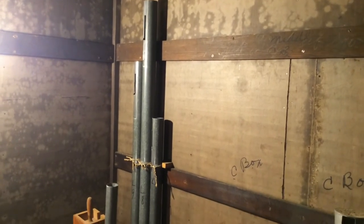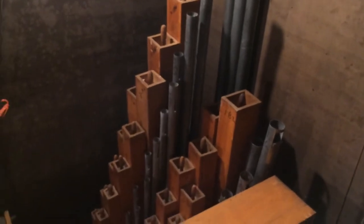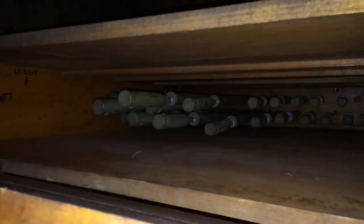We are now standing in the swell division box. From here we can see, similar to the choir division, an assortment of different wood, stoppered, and metal pipes that make up this particular division. One particular set of pipes of note is the Vox Humana, which is located in this box in front of me. The Vox Humana produces a pretty sharp, bright tone, but by enclosing it in a box some of the brighter characteristics of that tone are eliminated and allow it to sound as a fairly soft stop in the instrument. We can open the box and in there are the Vox Humana reed pipes.